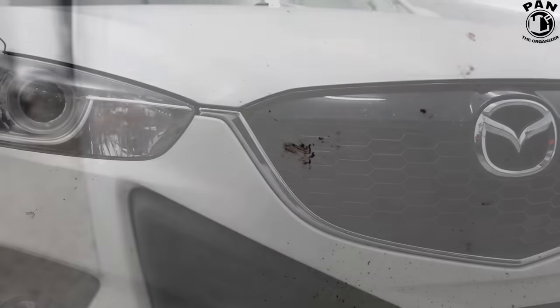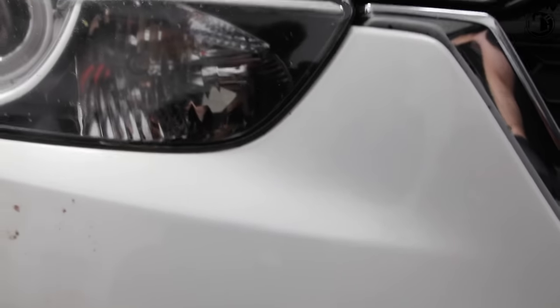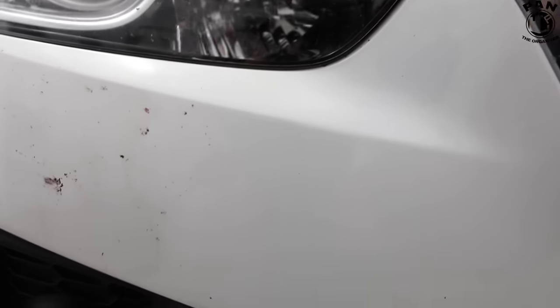Let me bring you in closer. This is what the bumper looked like before, and look at the difference where we applied Citrull — there is nothing left, no more bug guts. This by the way is a stone chip, but look here — nothing. Citrull gently removed all those bug guts in a fraction of the time, with no effort, no scratching, no marring of the paint.